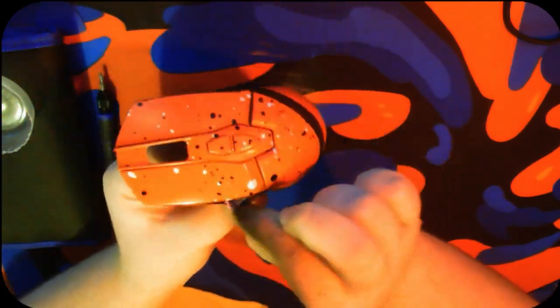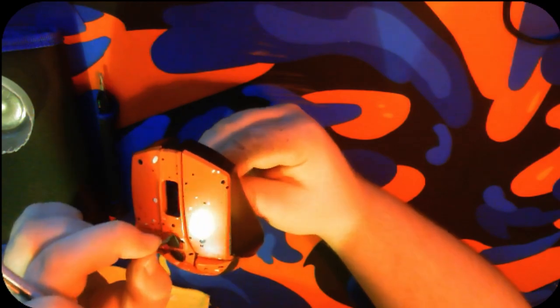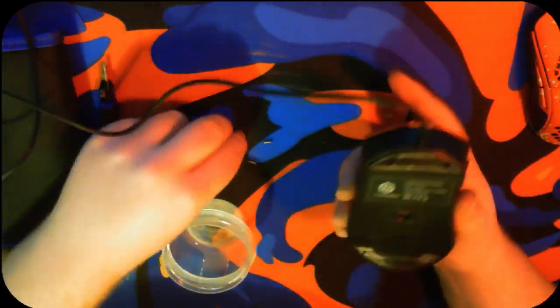Next we get to peel off the tape, and this is probably the most satisfying part of customizing a mouse because you get to see what the final product will be — along with the nice black side grips that complement the red, white, and black splatter effect, and the black line. You also get those nice clean middle mouse buttons for the DPI change.